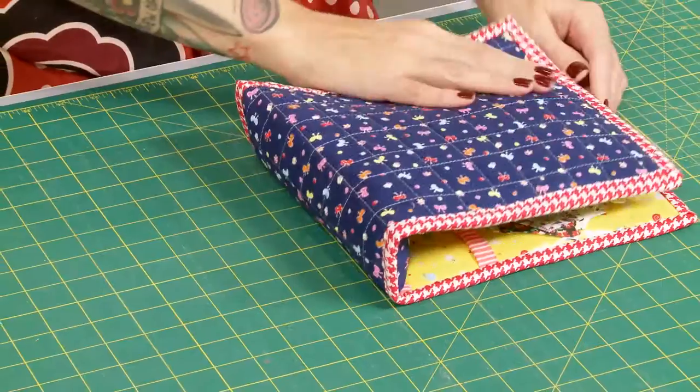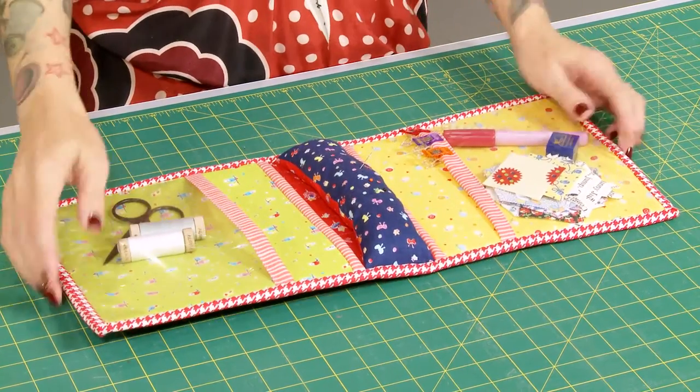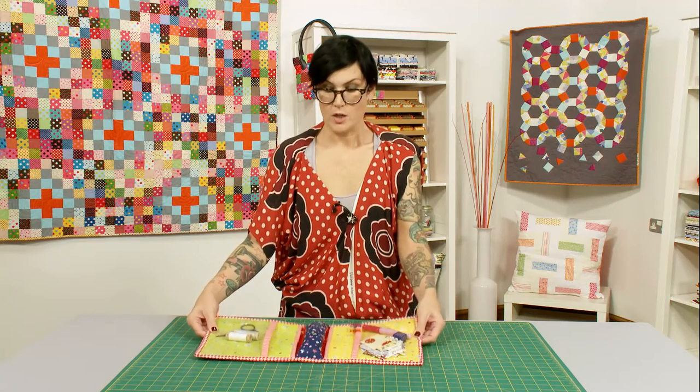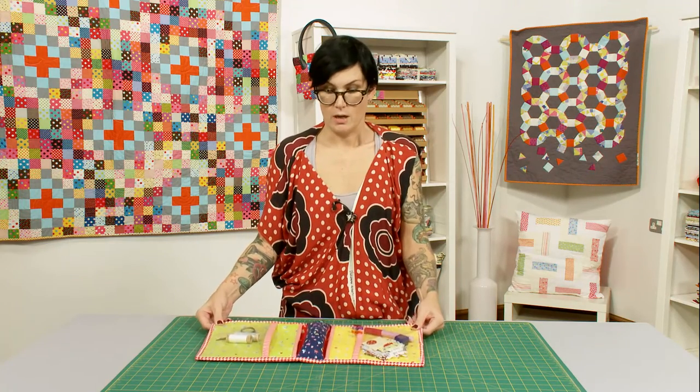You can fold it up and pack it away, so it's perfect for retreats or sewing classes. Everything fits in it nice and tidy, it doesn't take a lot of fabric, and it's really quick and simple to make, so it's a perfect gift idea as well. You can make it for a friend, you can make it for yourself — I think you're going to love it, so let's crack on.